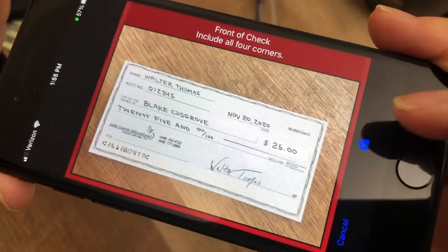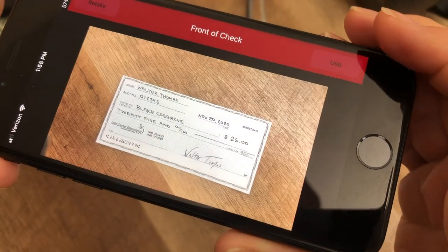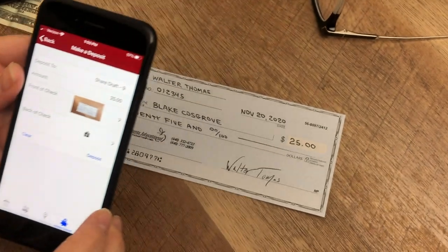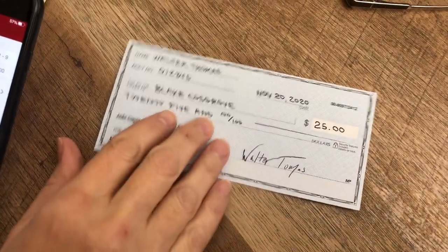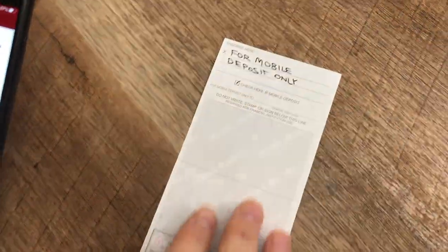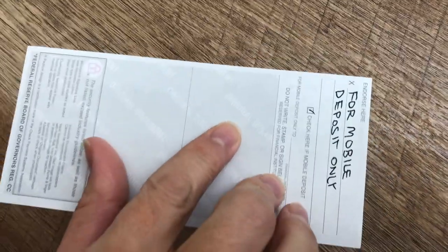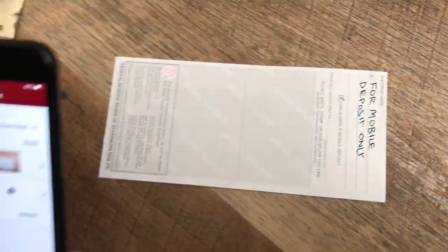You can always reshoot the image if you need to. Now flip the check over — the endorsement should read 'For Mobile Deposit Only.' If you signed it as well, that's all right. Position the check with the endorsement on the right and take the shot.